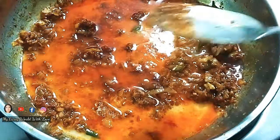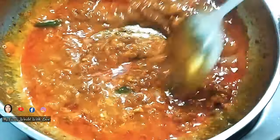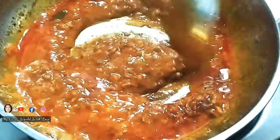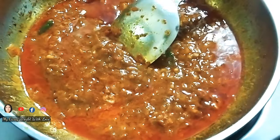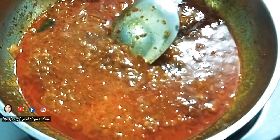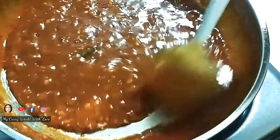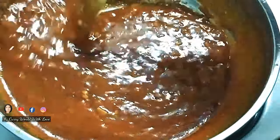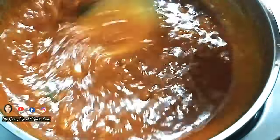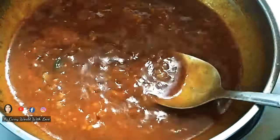I am going to add 1 teaspoon of corn flour for thickness. I have a good thickness — this is not a loose gravy type.